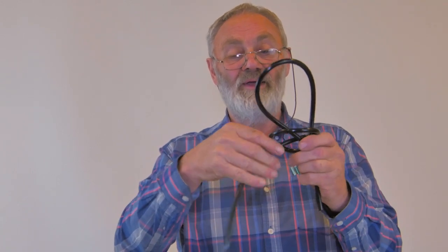Then pull together holding this one with your thumb, and you get what's called a bowline. There it is — you can see it in principle there.